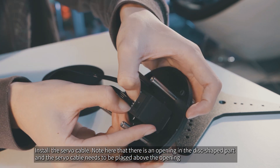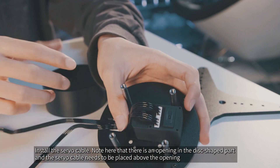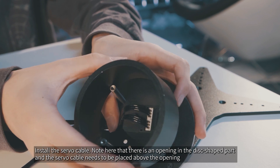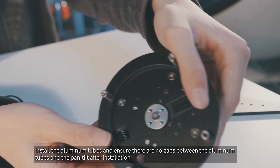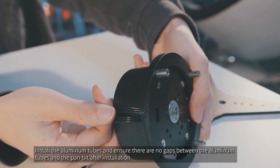Install the servo cable. Note that there is an opening in the disc-shaped part and the servo cable needs to be placed above the opening. Install the aluminum tubes and ensure there are no gaps between the aluminum tubes and the pan tilt after installation.